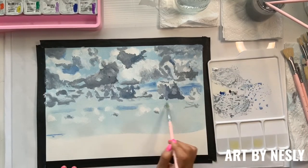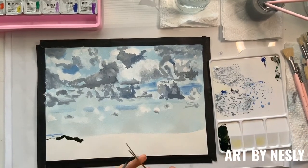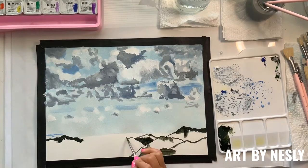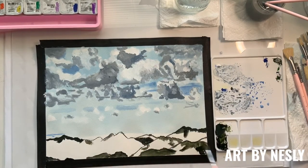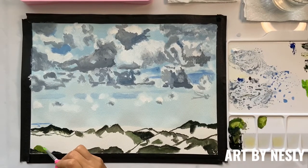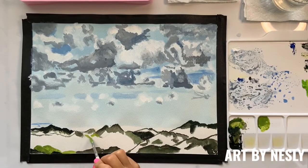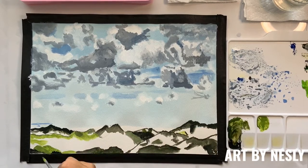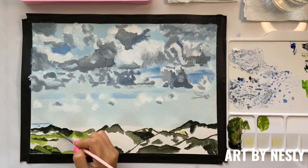Now I give it a chance to dry a little and work on the mountains. One of the really neat things about using gouache paint is that you're able to reactivate the dry paint that's on your paper. All you need to do is go over the dry paint with a wet brush.